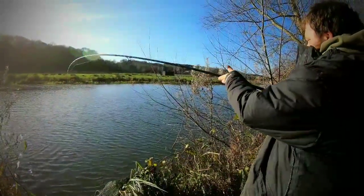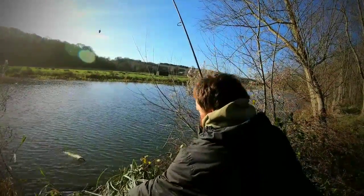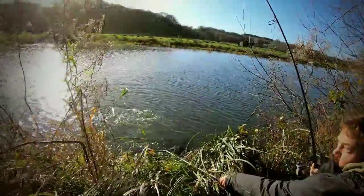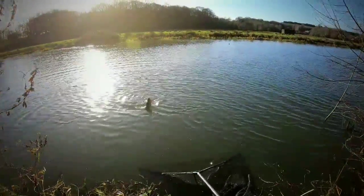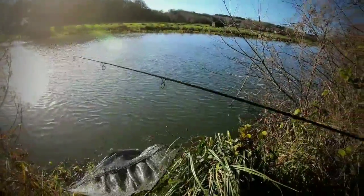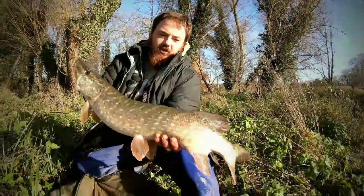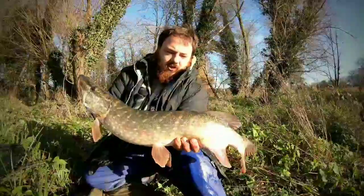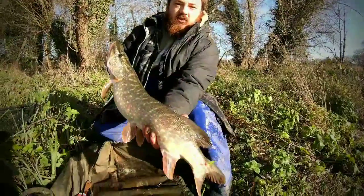There you go. That's my first one on the day. That was took on a trout over that float, right out at the edge. What do you reckon, Joe? Eight or nine? Yeah, lovely. Let's get a bag.